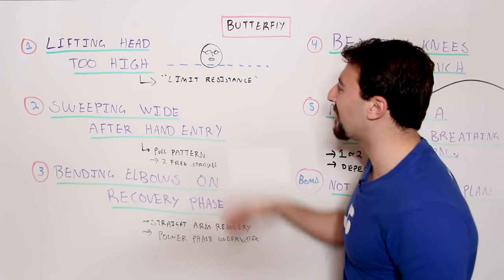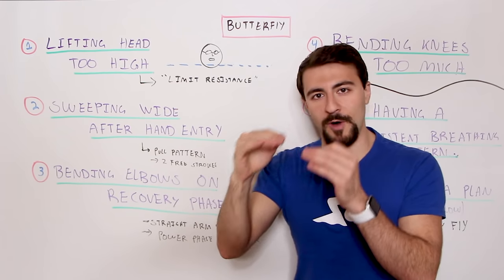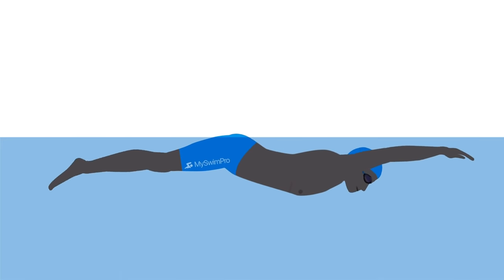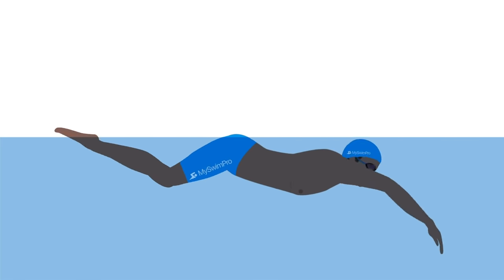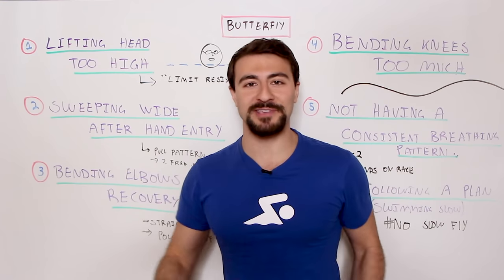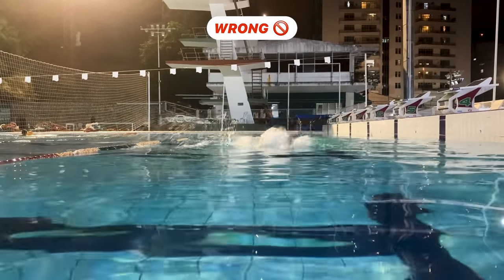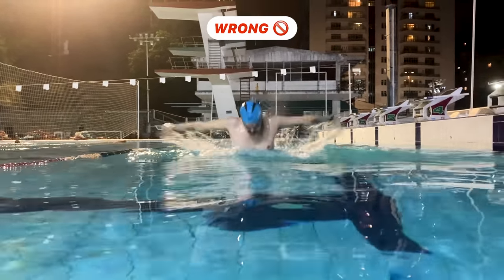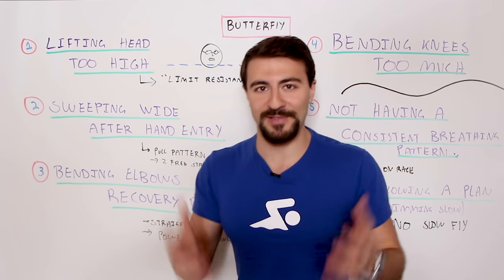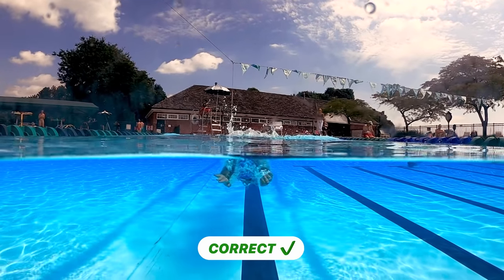If you look at my drawing right here, this dotted line is the surface of the water. When you lift your head up, you want to keep just your chin at the surface level of the water. When I was growing up swimming butterfly, I would pull myself up so high that the water line was like in the middle of my chest, and I was actually making myself go so slow because my legs were just dragging. When you're younger and don't have as much muscle mass, you might get away with that and swim pretty fast. But as you get older and have more muscle on your frame, your legs are going to start to sink.